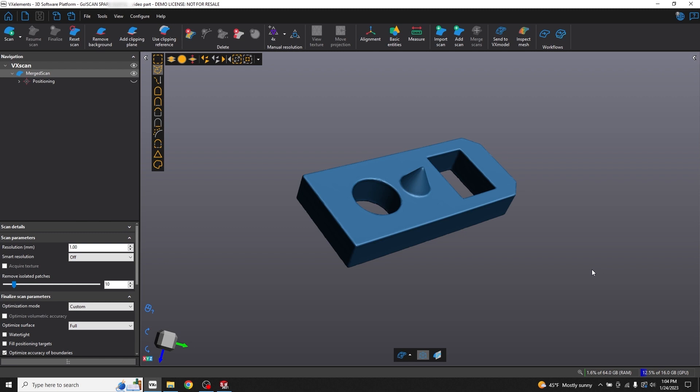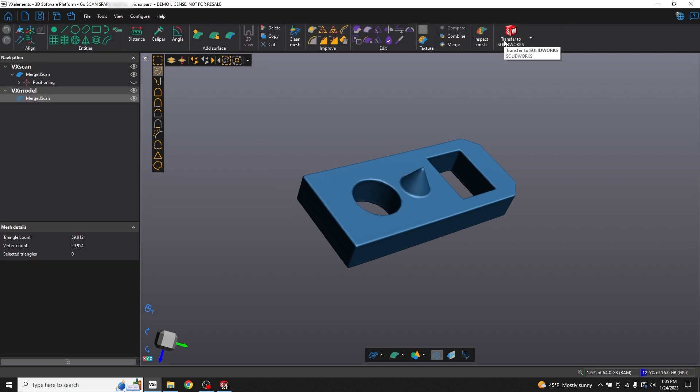In this video we're going to show you how to take that mesh and align it to a coordinate system, then create geometric reference entities that will allow you to rebuild your part in SolidWorks. I have my part here that we scanned in VX Scan, and the first thing I'll do is send that to VX Model because that'll have the tools I need to create the entities to send to SolidWorks. I'll go ahead and hide the VX Scan — don't need to see that.